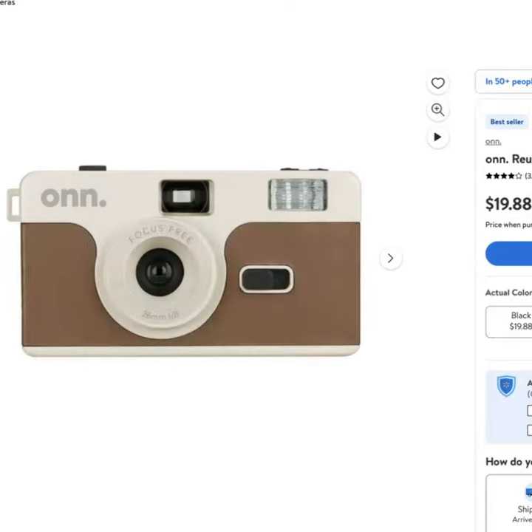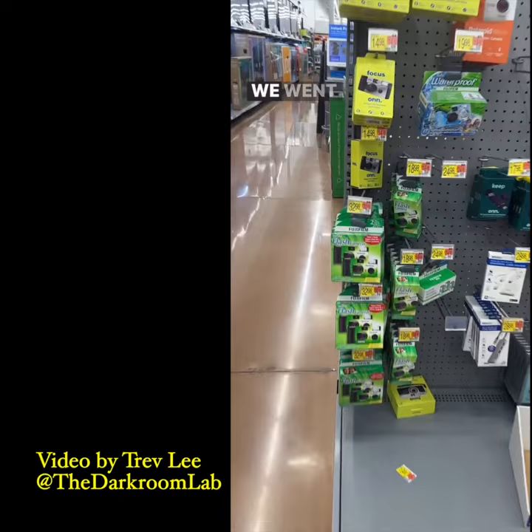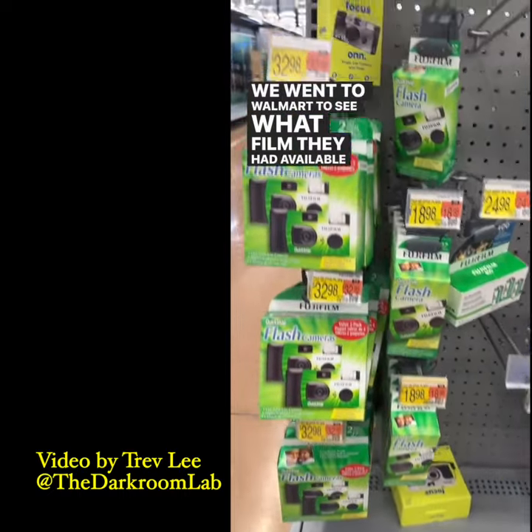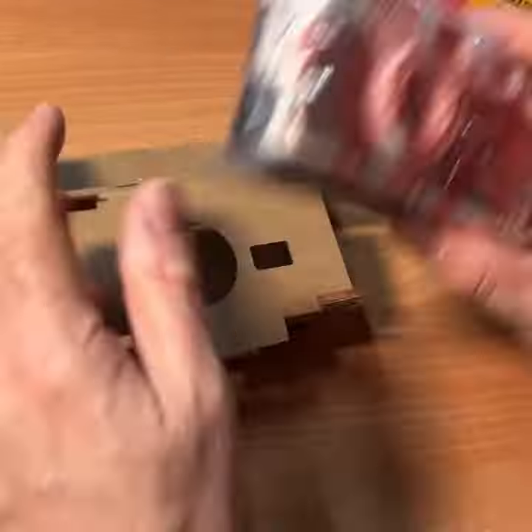The beautiful thing about this is that you could buy this camera for 20 bucks. I heard about this camera from Trev Lee from thedarkroom.com — he posted a video. Reusable cameras that come with a roll of film for $20, which is pretty affordable.